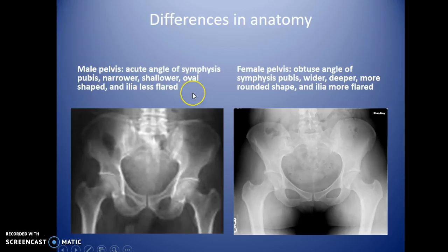Male and female pelvises differ anatomically. The male pelvis has an acute angle at the symphysis pubis — less than 90 degrees — a narrower, shallower oval shape, and less flared iliac crests. The female pelvis has an obtuse angle greater than 90 degrees, is wider and deeper, more rounded in shape, and has more flared iliac crests to accommodate the birth canal.